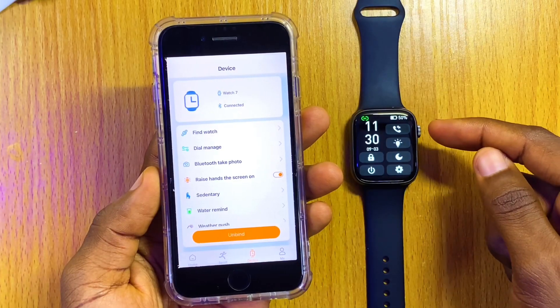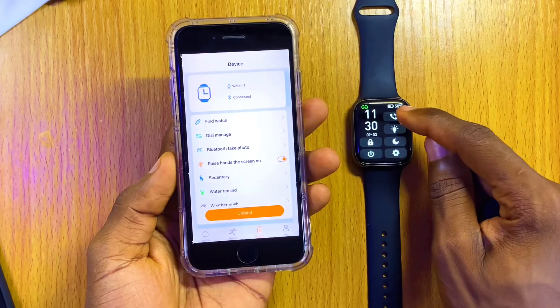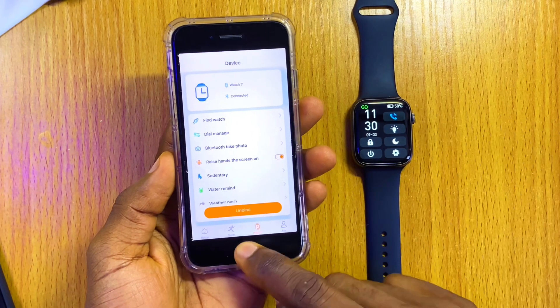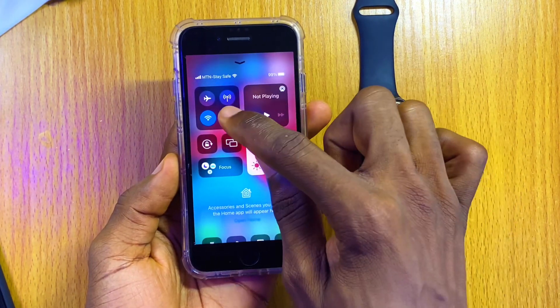In case you want to use the call feature, if you had switched it on before, you have to switch it on again so that it can connect. Select the call function once again for the Bluetooth and it's going to turn blue. Now minimize this and go to your Bluetooth settings.